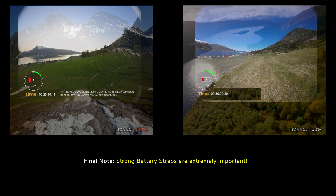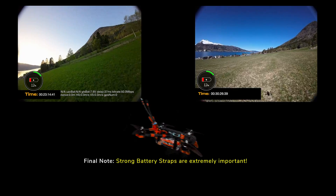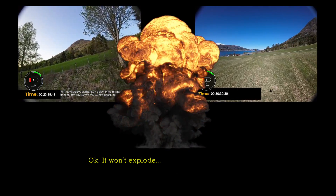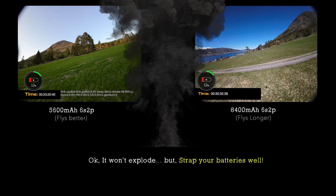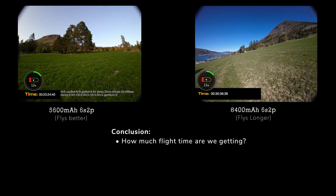One really important thing to remember about these packs is that the extra weight requires really good straps. If you start doing aggressive freestyle with a super heavy battery pack, that thing's going to have a lot of velocity and can break a strap pretty easily, so you want to be really careful and make sure that the battery is strapped down really well.